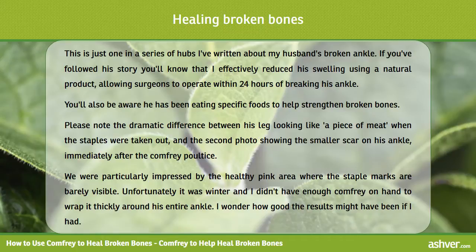Please note the dramatic difference between his leg looking like a piece of meat when the staples were taken out, and the second photo showing the smaller scar on his ankle immediately after the comfrey poultice. We were particularly impressed by the healthy pink area where the staple marks are barely visible. Unfortunately it was winter and I didn't have enough comfrey on hand to wrap it thickly around his entire ankle.